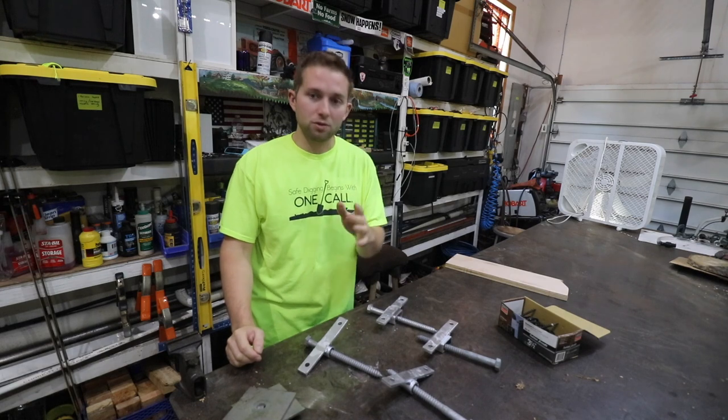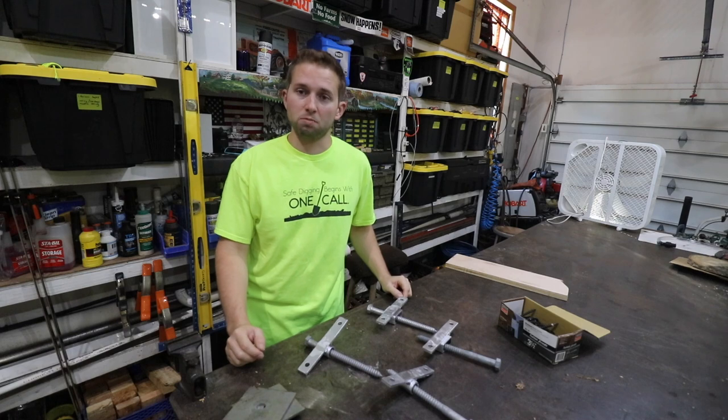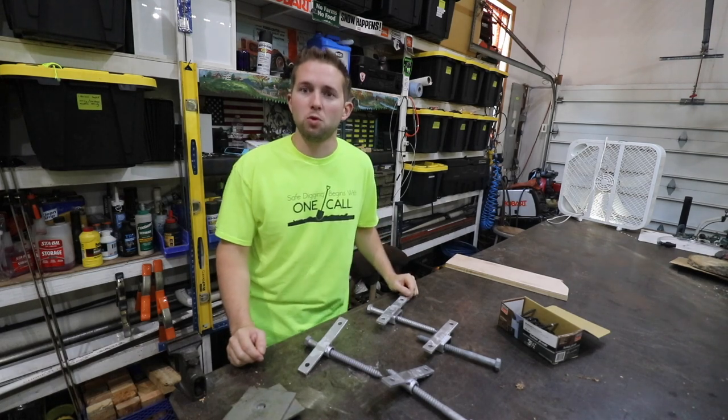So there's a quick look at my tree house attachment bolts and associated hardware. After I finish filming this video, I'm going to take the camera and go up in the woods and start building this platform, so keep an eye out for that video as well. Thanks for watching.